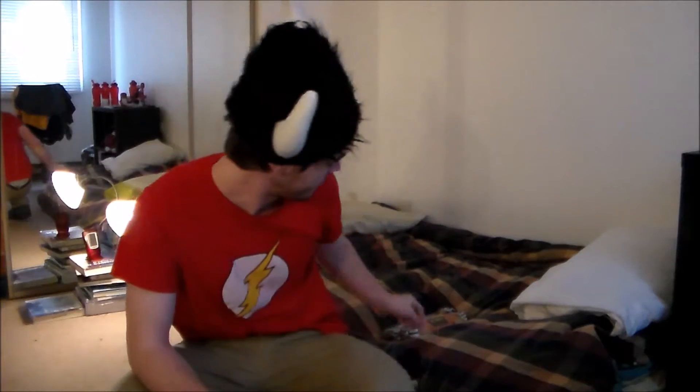Hey everybody, happy reading week — or for those of you who don't know, the Canadian version of spring break. I recently set out on a journey to make spaghetti more interesting. I have a bunch of spaghetti that was on sale a couple of weeks ago and it's just so boring usually.